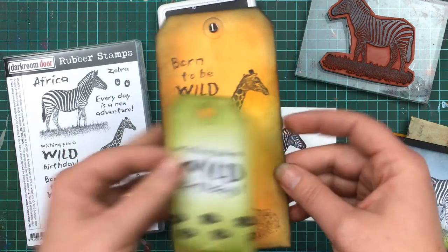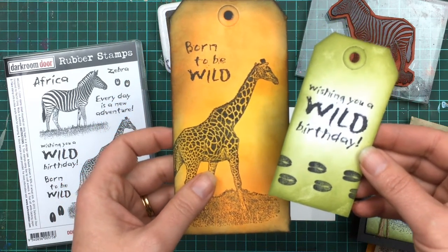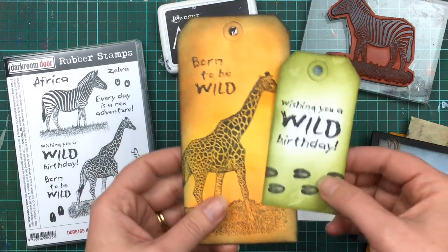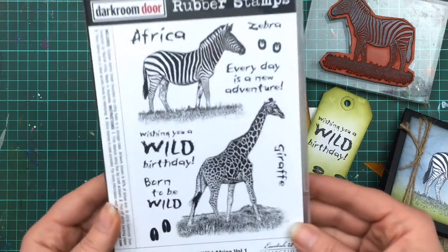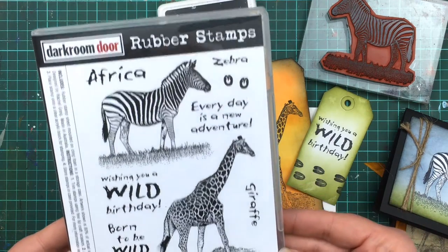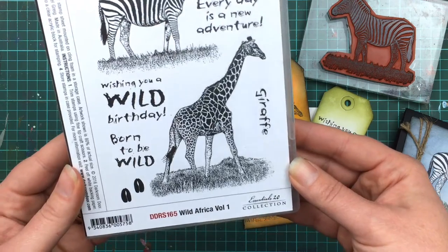Here's a fun little tag — all the little sentiments can be used by themselves or for little tags for scrapbooking, journaling, or gifts and presents. And the little footprints are cute too, because they can be repeated to create a little line of footprints, or to create borders or your own backgrounds.